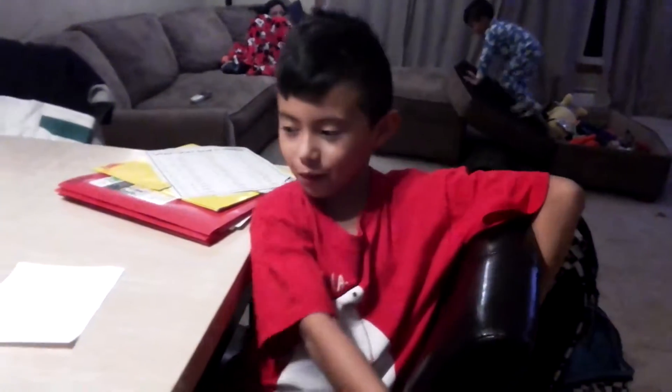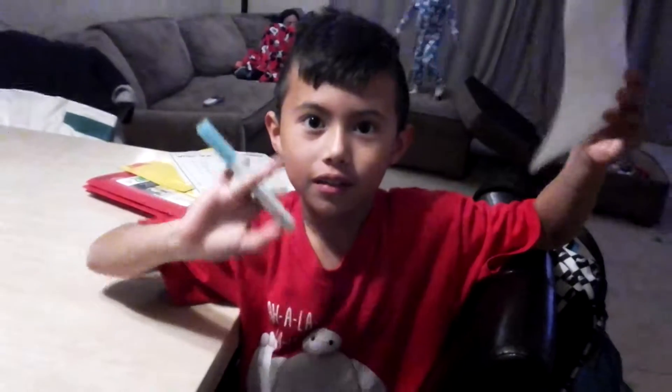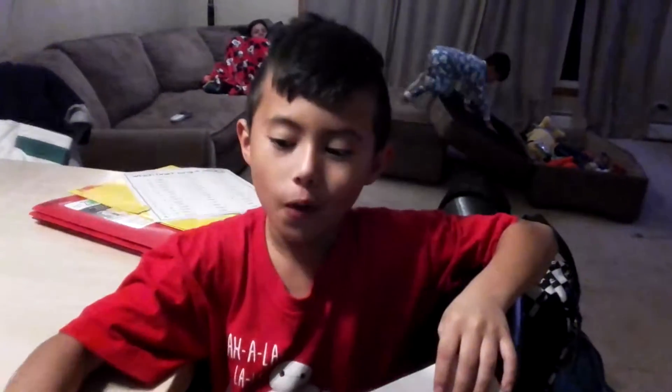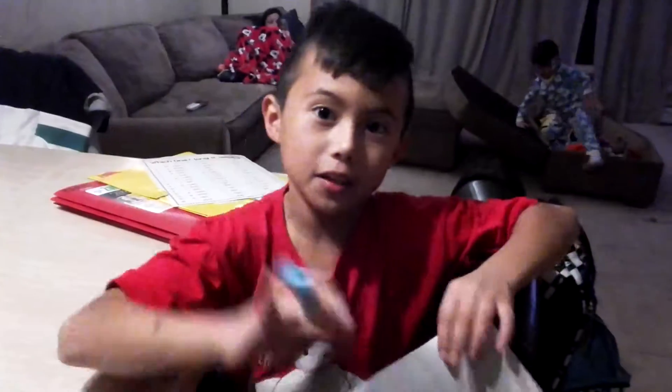Hello everybody, welcome back to a new video. I'm gonna make a skeleton. So you better like and subscribe. If some of you like skeletons, let's get right into it.